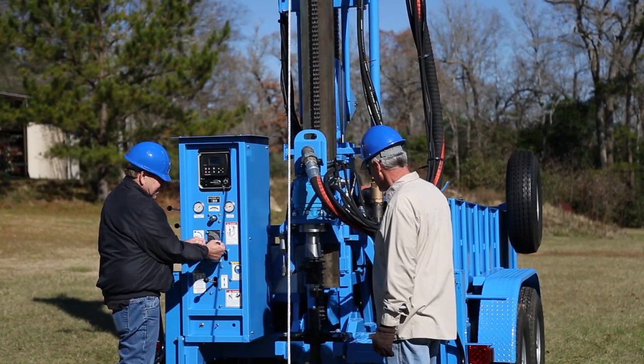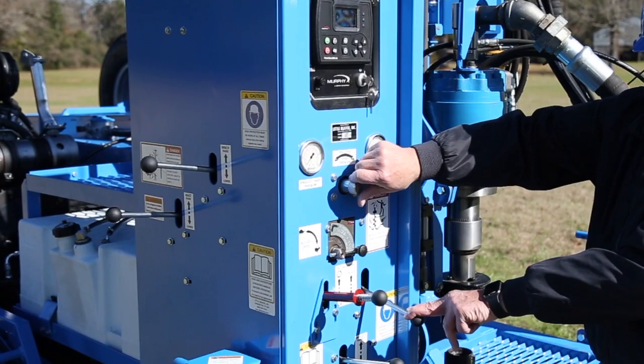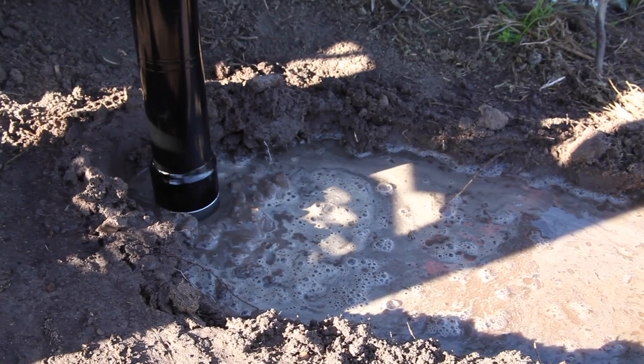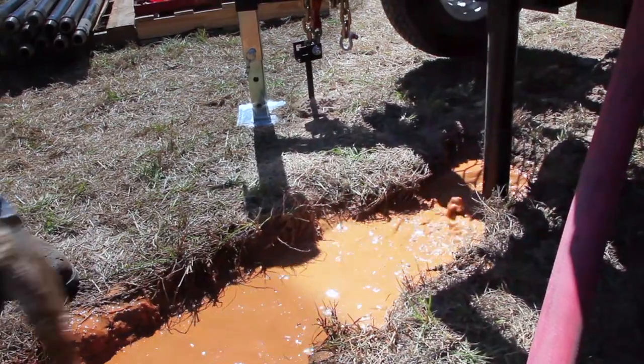The 400T Plus is built to work. Its heavy-duty steel frame and reinforced table base help it stand up to the toughest conditions. 9,000 pounds of push-down force lets you power through the most challenging soil types. The rig easily adapts for down-the-hole hammer drilling that makes short work of hard rock formations.